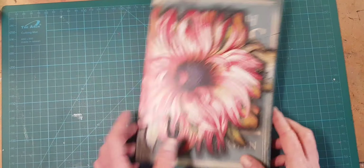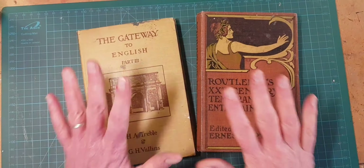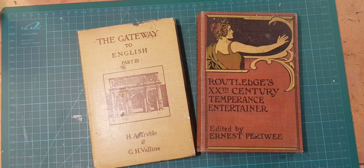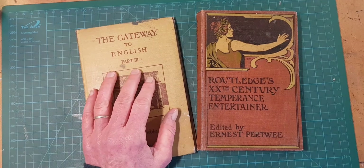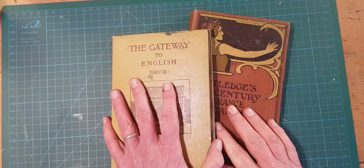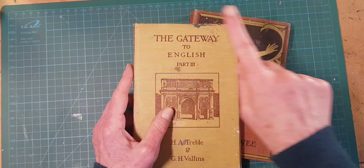This is not the sexiest video I've ever made, but here's the deal. A surprising amount of people in the last couple of weeks have asked me, how do you get your pages so flat? One thing I know is that if some people are asking, other people are wondering. And so I am making this video to show you my secrets.